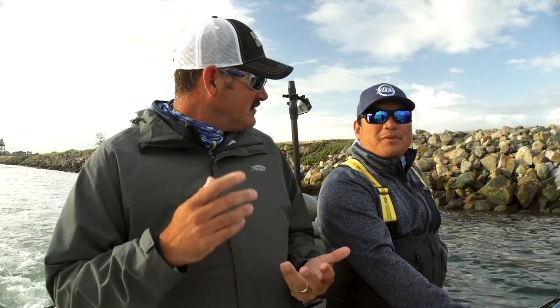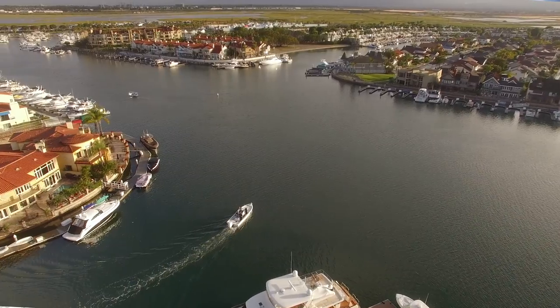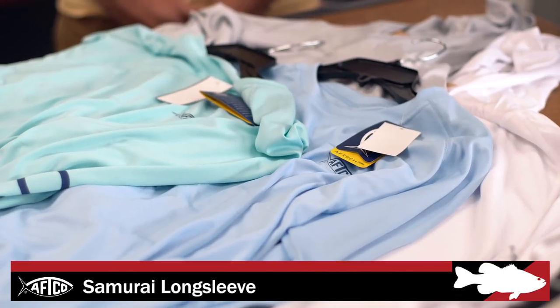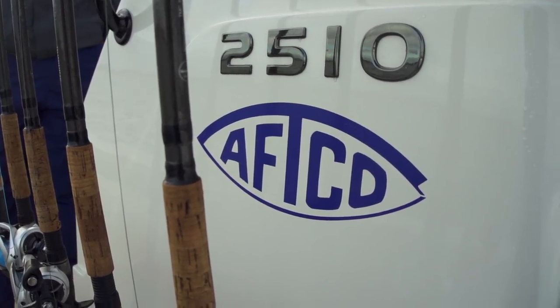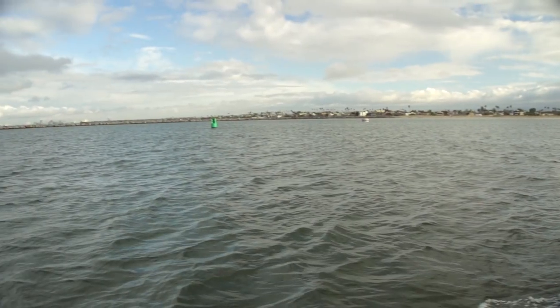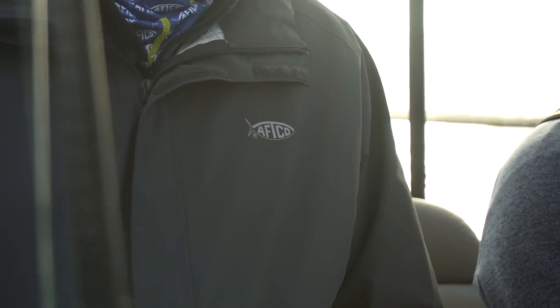Crank baits, jerk baits, hit rigs, spinner baits - all kinds of different stuff. He's a fellow AFCO member. This is kind of where it all came together with AFCO testing their shorts and sun shirts. And obviously you've got the rain gear on. There's a huge crossover into bass fishing, largemouth bass fishing. I've lived on the coast pretty much my whole life and I've never even done this before, so I'm going to learn a lot.